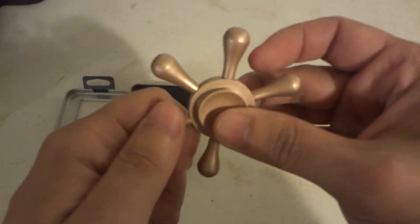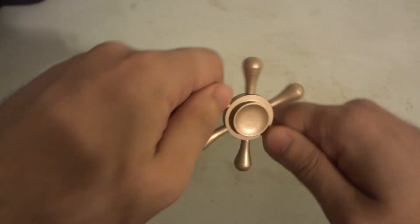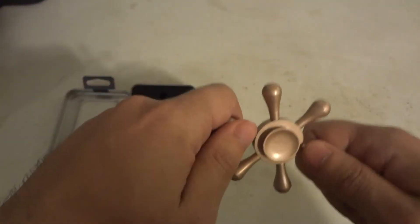So why do they call this a Captain's Wheel? Or a pirate wheel? Usually it goes by Captain's Wheel, because you know it kind of looks like a Captain's Wheel — like ARR!